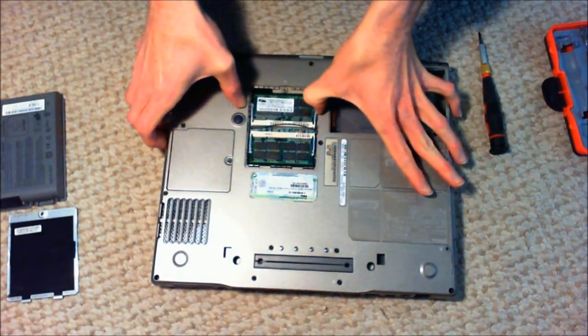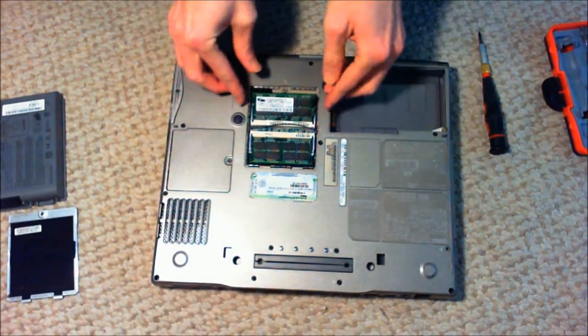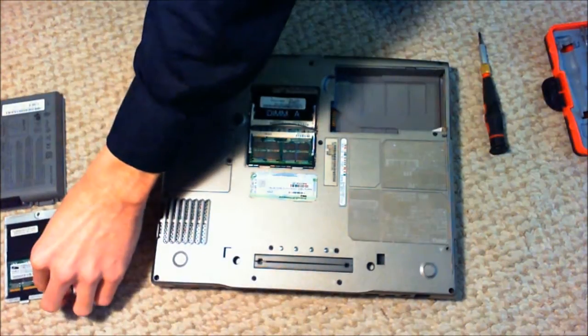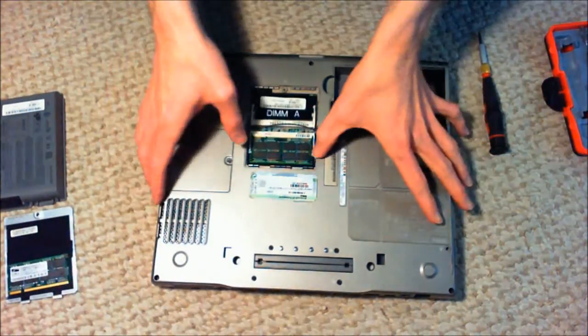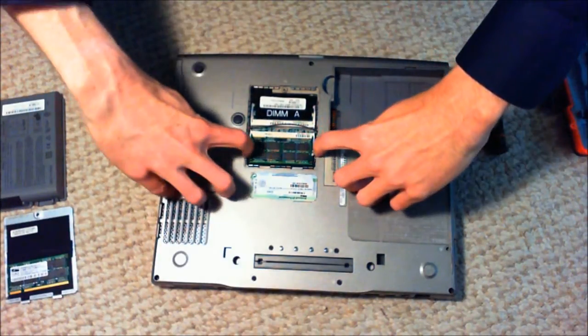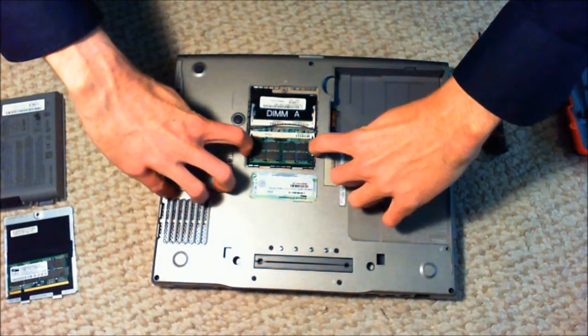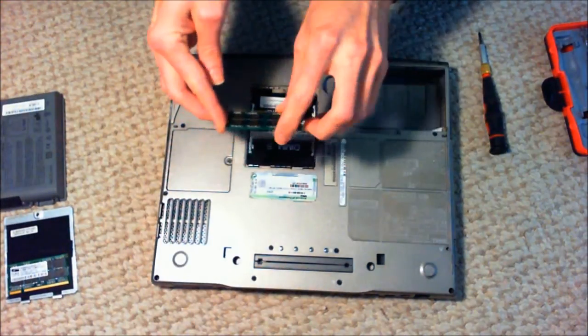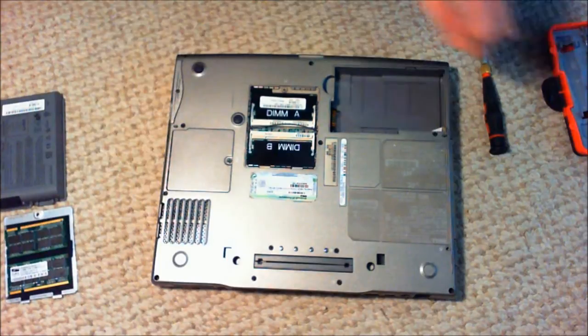I don't have any specific use for that personally, so I'm not going to be hanging on to that for myself. But when you're taking out the RAM, they're going to have these little clips on the side of it. On laptops, when you pull those clips, the RAM will just pop up and you can kind of take it out. That's easy enough.